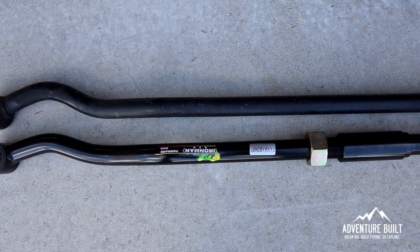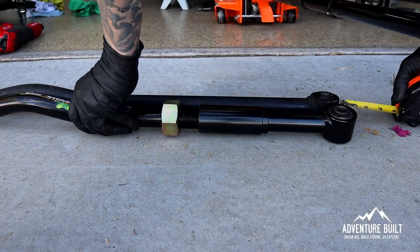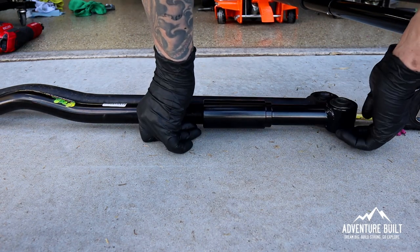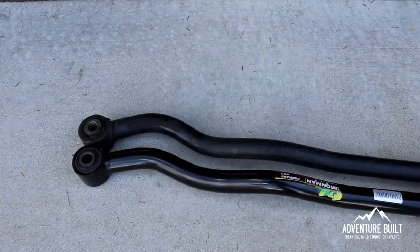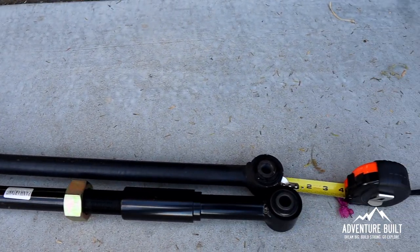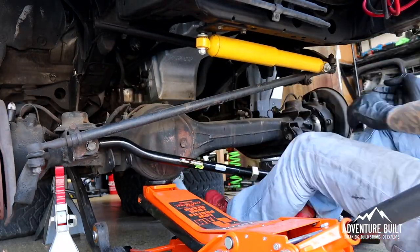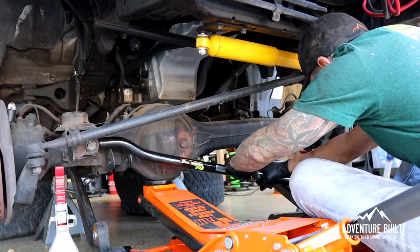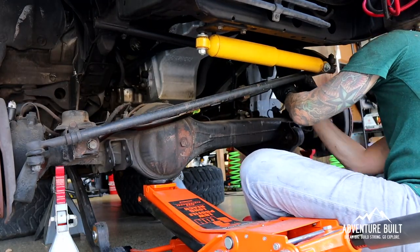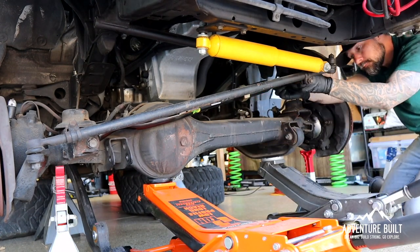I'm not quite sure why these are not on-vehicle adjustable. Because only one end rotates, it's not a joint where they can expand — you have to actually take it off the vehicle, or at least take one end off, to adjust it. It's kind of a pain. I only tightened down the Panhard bar because I know I'm going to have to pull it out to adjust it either way, so I basically put it in tight but not torqued.